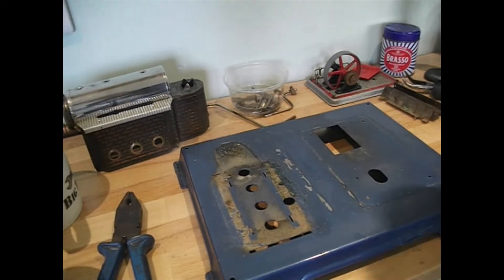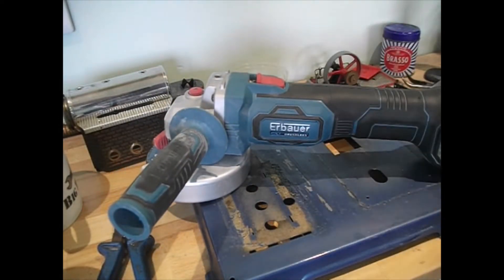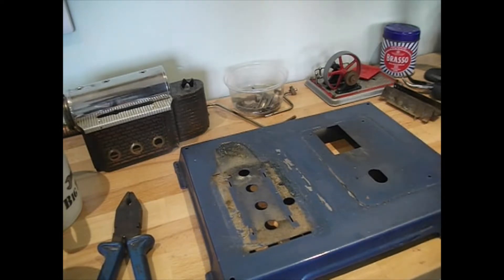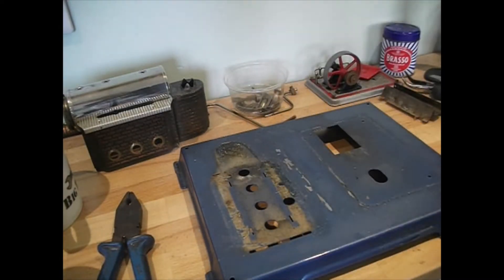Now I would often sand things inside with an extractor, but I'm not going to do that with this. I'm using the cordless today because this is, I believe, a 1960s unit and this could be lead paint — who knows. I'm not prepared to take that chance, so I'll be doing it outside and with a significant dust mask as well for safety.